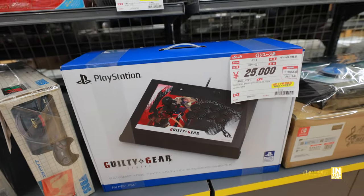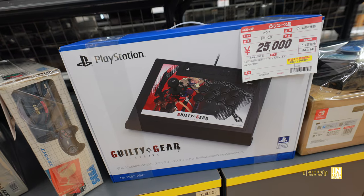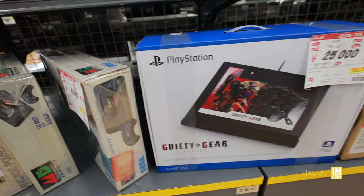We have this big controller for the Nintendo Switch — I'm not sure what game it's for. And then we have Guilty Gear Strive for 25,000 yen. Wow, that's expensive — I didn't realize how expensive it was.